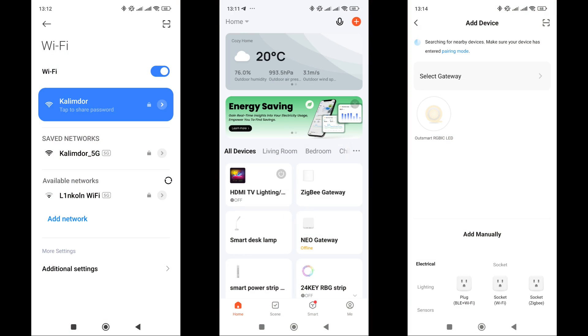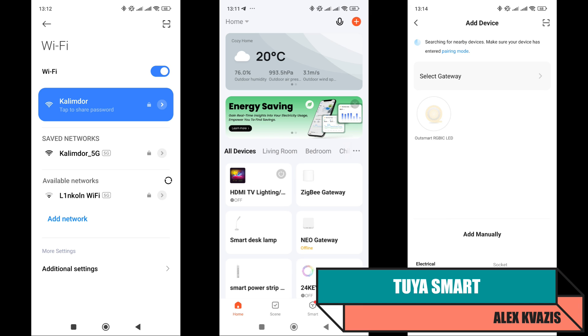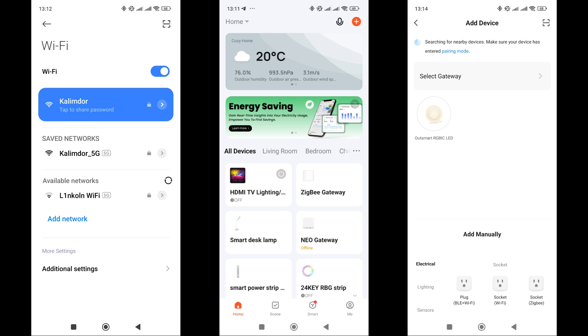Upon first powering on, the strip enters pairing mode, flashing red light. However, connecting it to the smart home system is not mandatory — it can also be operated using the included remote control, though only basic modes and effects will be available in this case. To connect the strip, you need to temporarily switch your smartphone to the 2.4 GHz network, as the device only supports this frequency band. If this is not the first time turning it on, to switch it to pairing mode, you need to turn it on and off three times.